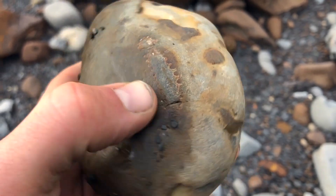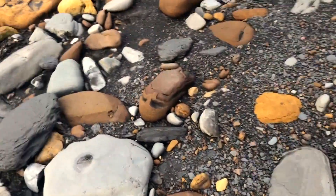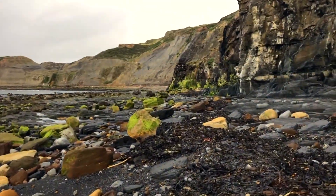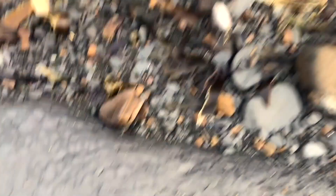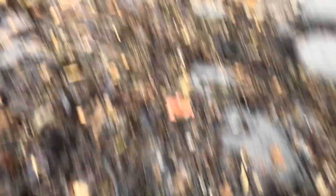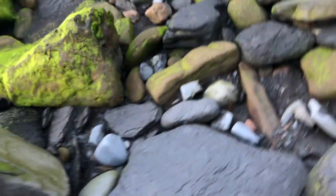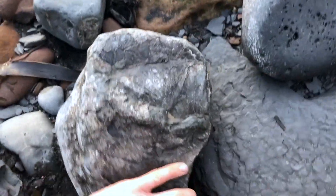Oh, there is! Looks like there's a perfect damonite inside it. There's also a nice big pirate ammonite, probably half of one.